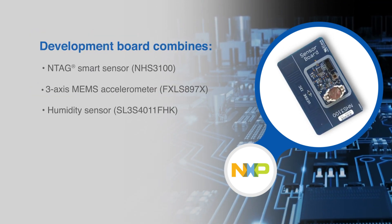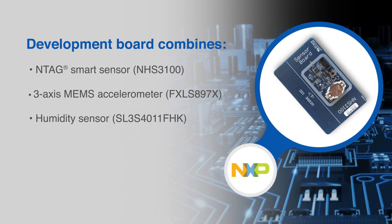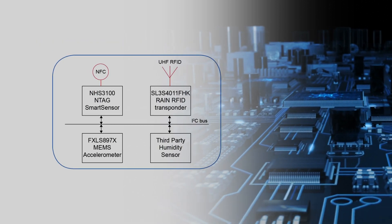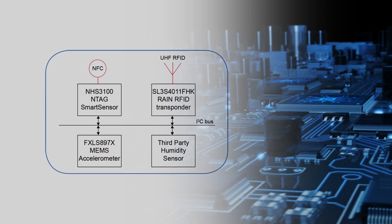This development board combines the Intag Smart Sensor, a MEMS accelerometer, and a humidity sensor connected via I2C. The NHS 3100 is the master of the development board and controls the monitoring for different sensor values.